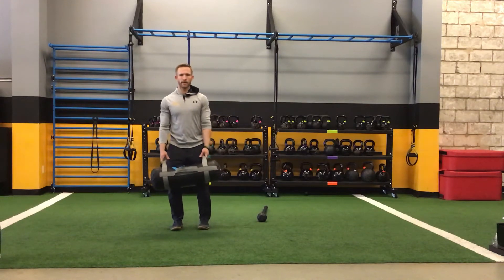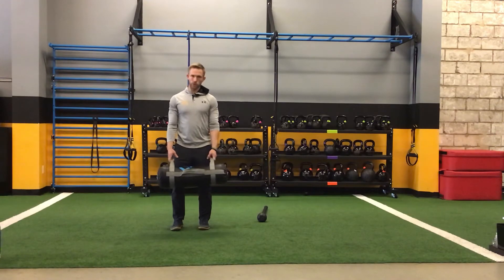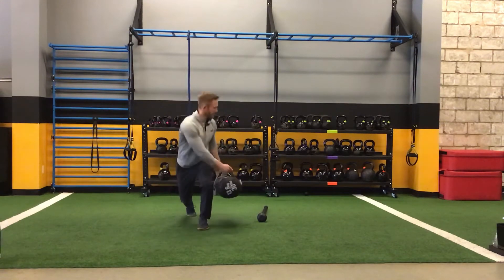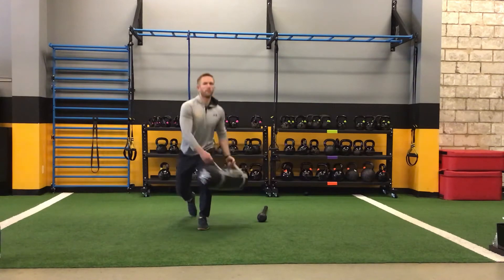So the reverse lunge with a sandbag or steel mace — I'm going to step back with one side and turn and rotate the other way. The sandbag is going to come across that leg out in front, and my shoulders are going to turn right there.